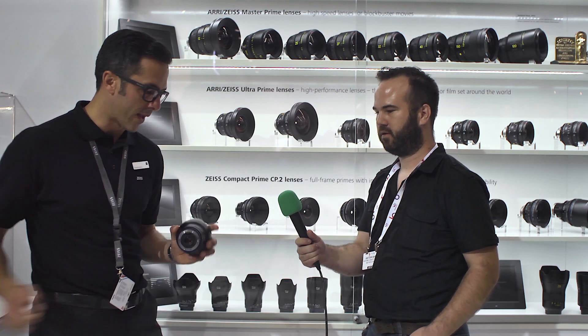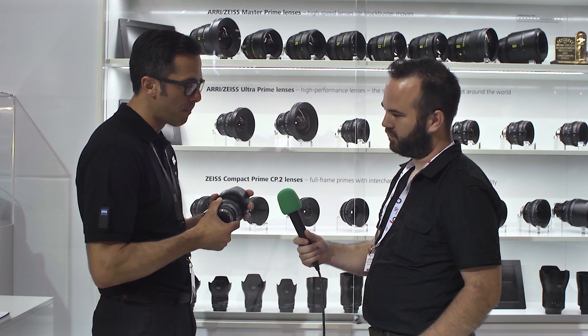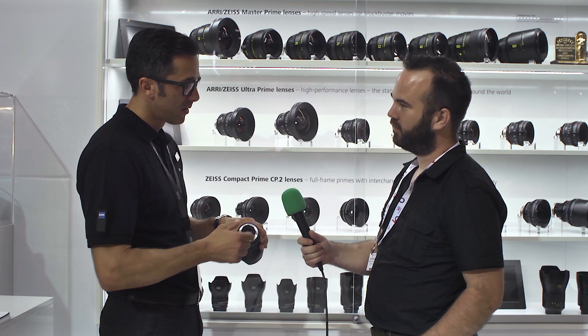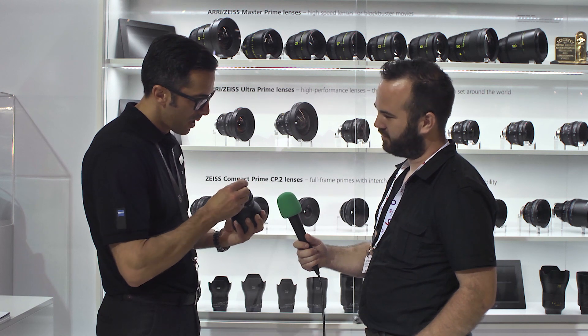For people who don't know the Milvus line, here are its key features — I brought an example, the 21mm f/2.8. What is really special about Zeiss lenses overall is the all-metal mechanical lens design — it's solid material, no plastic. A great advantage of these lenses is that they cover the full frame, 24x36mm. You can also de-click the iris, so for photography there's a click, but if you want to use this lens for cinematography...